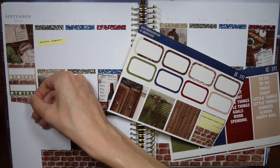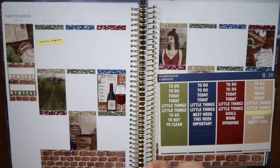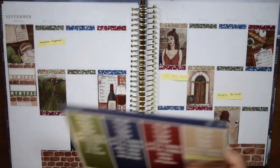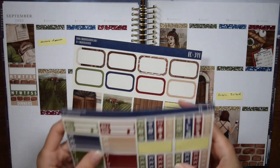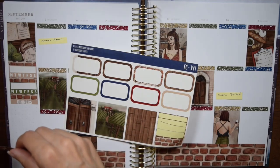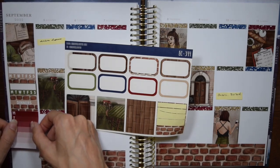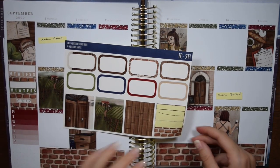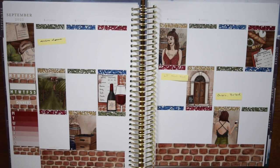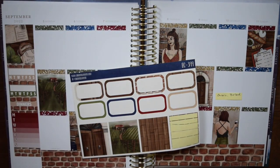After I put in the glitter headers I moved on to the sidebar. I used this brick pattern washi from the kit, then put in two habit trackers for skincare and flossing, and then my dinners sidebar. This sidebar setup has been working for me lately. I also noticed that in the old format of the kit the habit trackers and dinners header are the same color, whereas in the new format all four sidebar elements are different colors — I like that change.